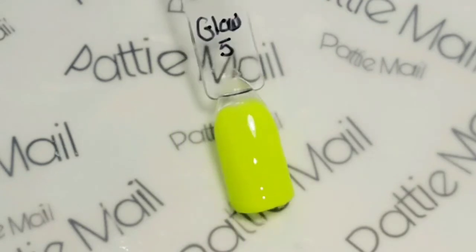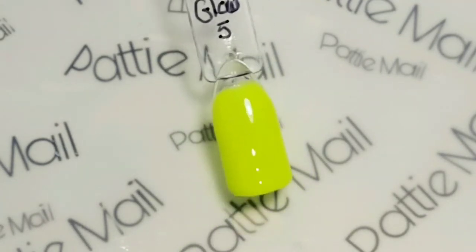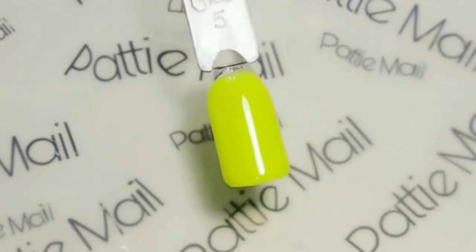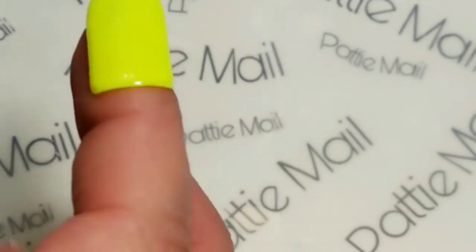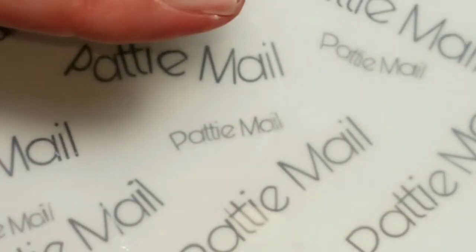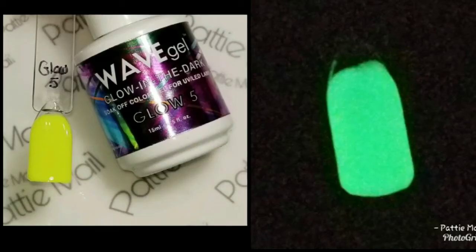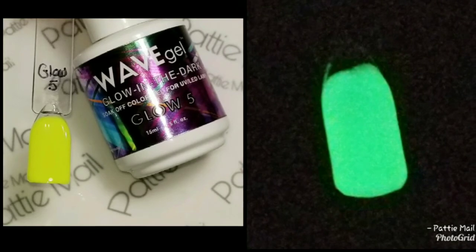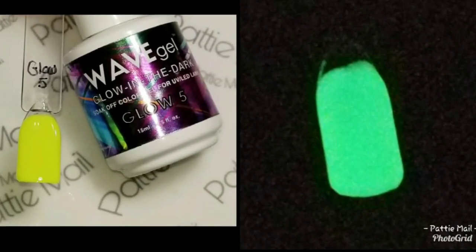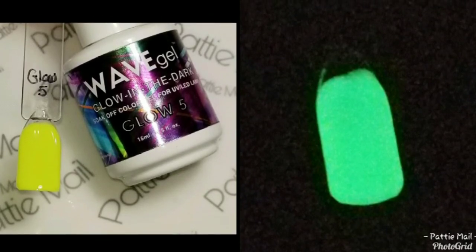So here it is top coated. It's coming up just a touch more yellow on camera than it is in person, but I'm thinking it looks yellow. The photographs confirm it's yellow - it's pretty much that exact same color. And it turns to a beautiful green in the dark.